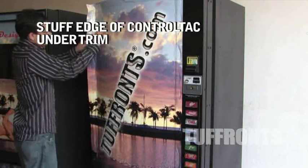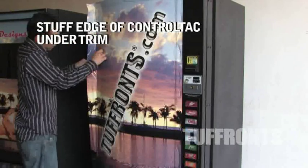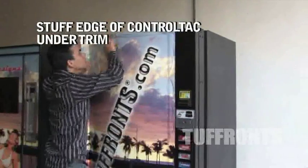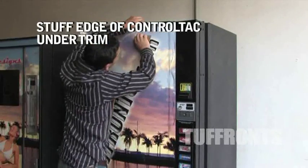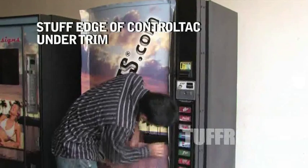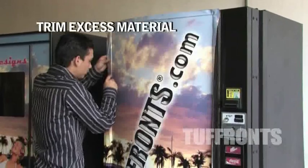Stuff the control tech under the trim. Trim excess material.